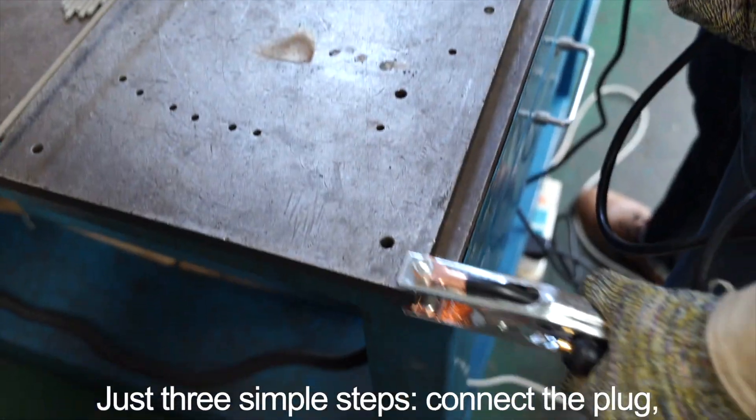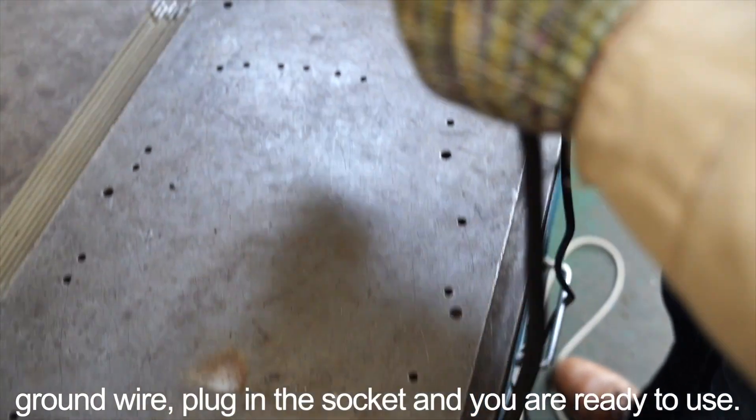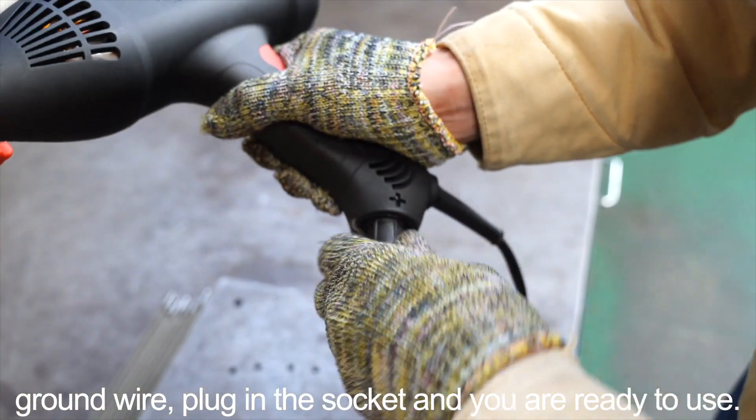Just three simple steps: connect the plug, ground wire, plug in the socket, and you are ready to use.